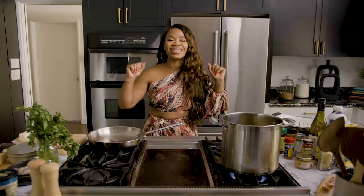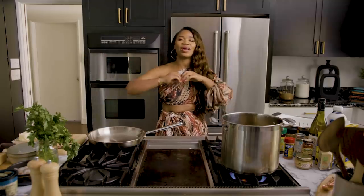Hey, y'all. Welcome back to my channel. Listen, today we are still in our Juke Joint Summer Series, honey, and we got to just do something really good.